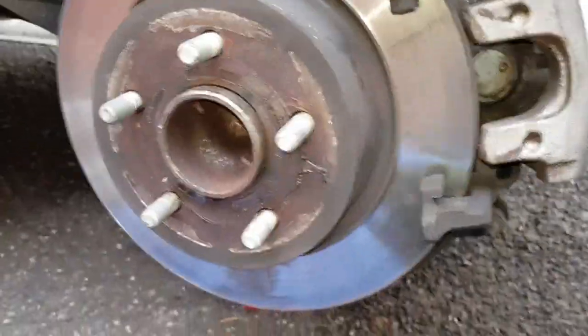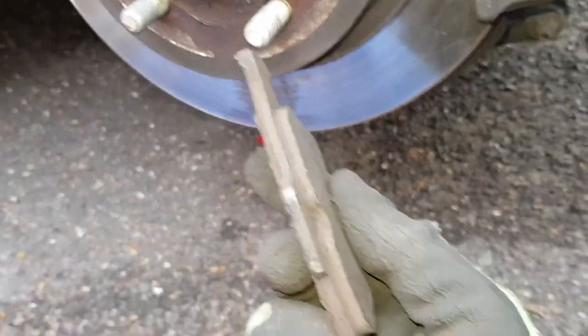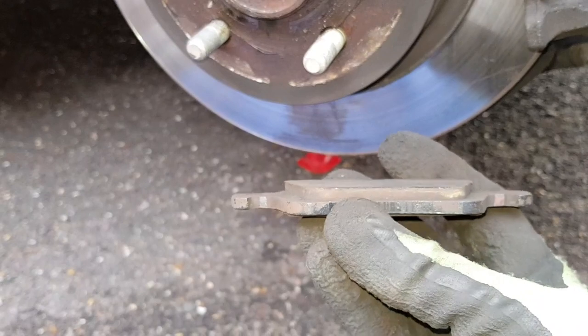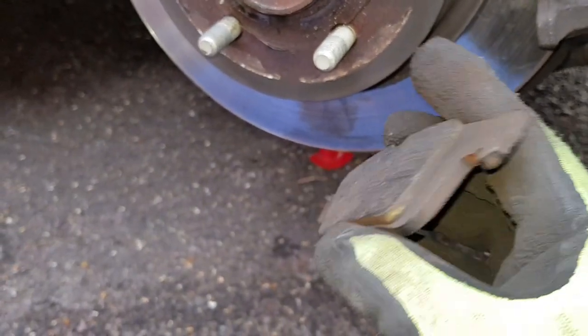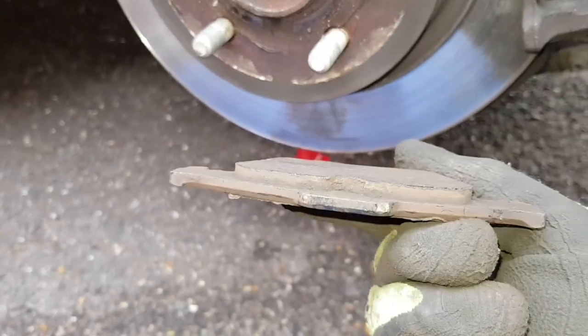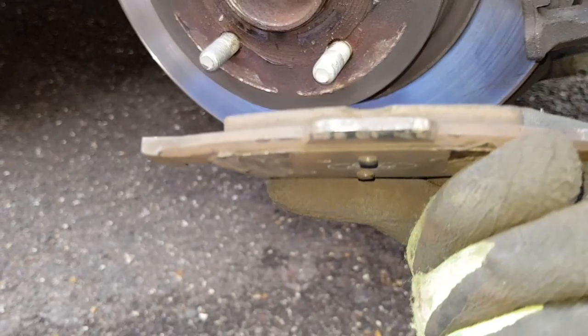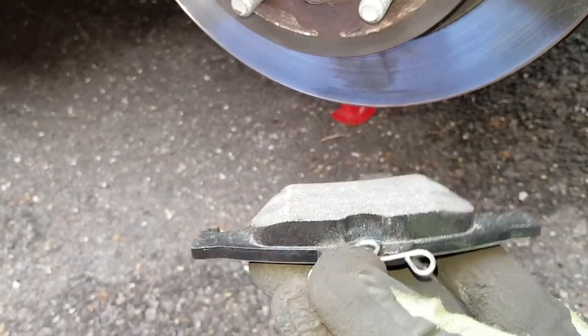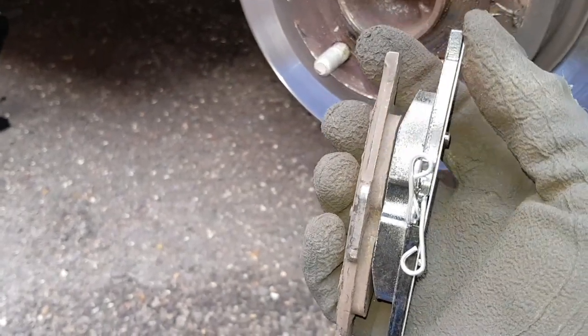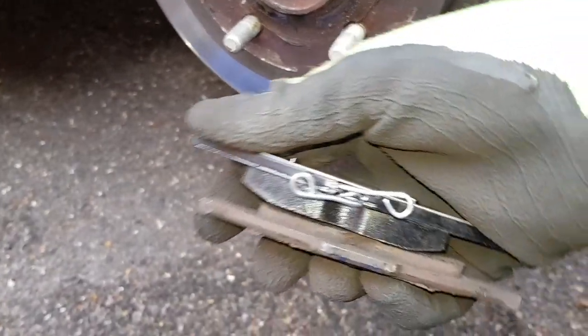So I've got the caliper off. These are the original brake pads - actually looking not as bad as I thought. There's more life left in them yet. Probably a little bit early to do this job, but we'll do it anyway. You can see there's probably about five mil of pad left. And this is the new one, which is obviously substantially more. You can start to see the original pads have got some life left in them, but as we've got it off, why not just do the job.